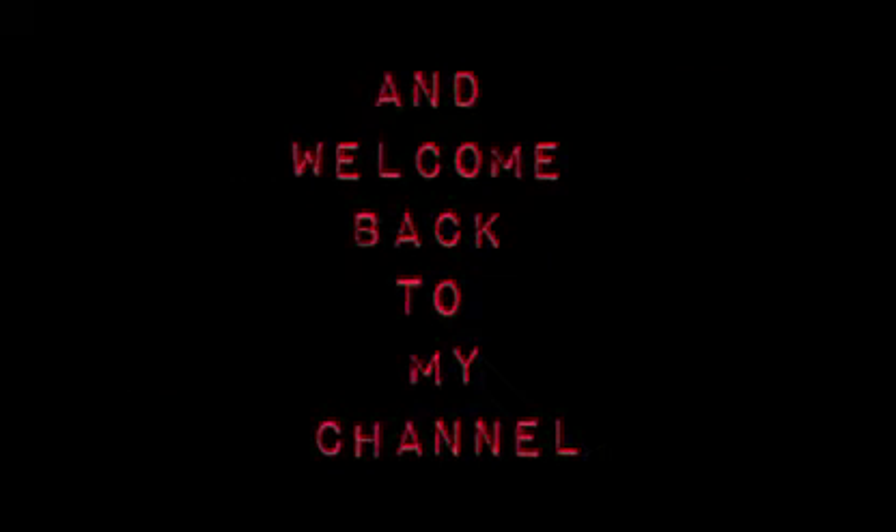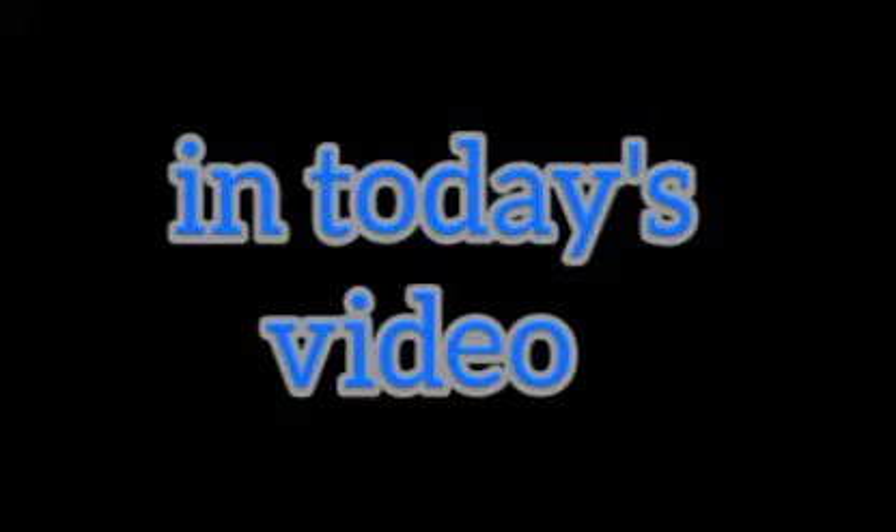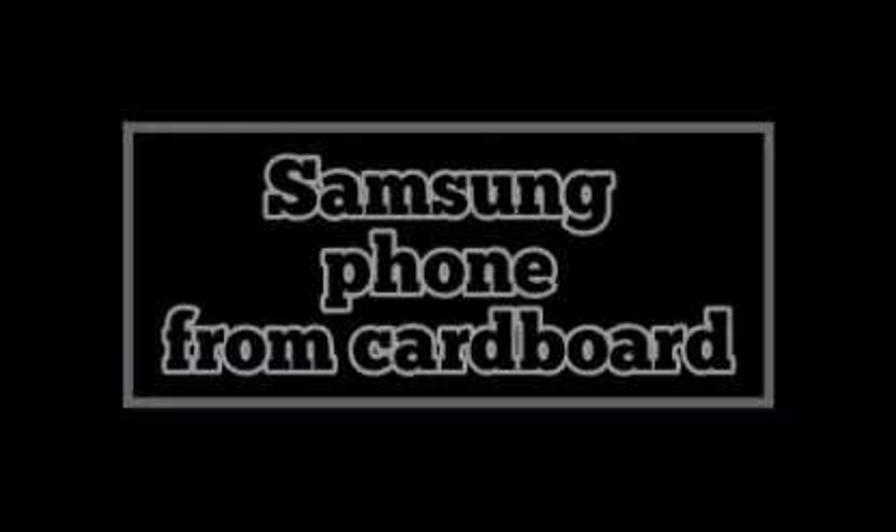Hey guys and welcome back to my YouTube channel Craftymation. In today's video I'm gonna show you how to make a Samsung S21 Ultra from cardboard. If you are very excited for this video, please give this video a like, and let's get started.